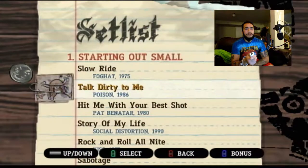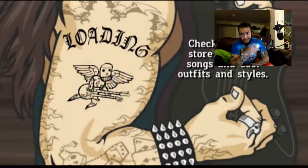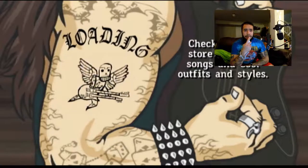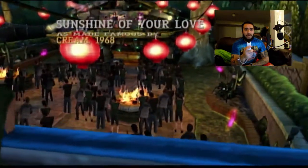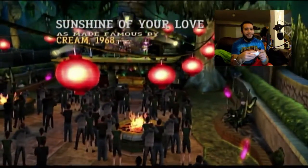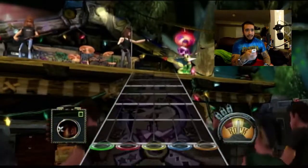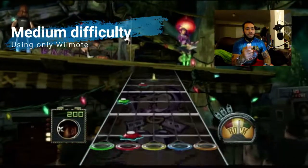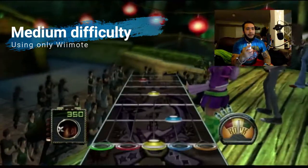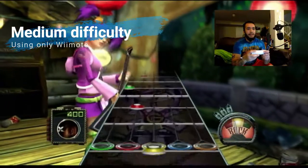Let's go down to medium and do a bit of a harder song. It's kind of an okay song on medium, I don't think it's that bad. I've been holding it sideways — what if I do it in one hand? Is that a challenge? Damn it, now it's not going to work.